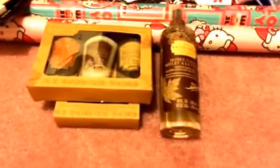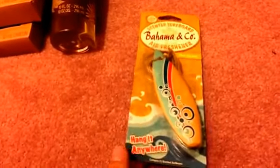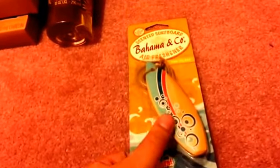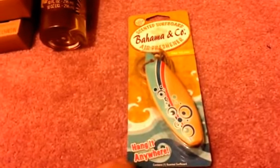I also got a body spray. I'm on the hunt for the hand soap from this line and hope to find it soon. For the car freshener, I got one from Bahama and Company in the surfboard design — it's summery so I might save it for next summer. I haven't seen the flower clip-on ones at my stores yet, but they've finally started getting some Bahama and Company in.